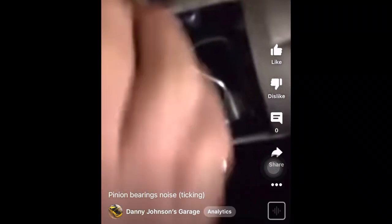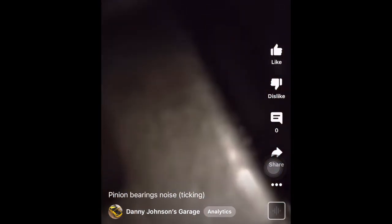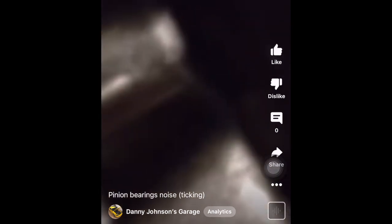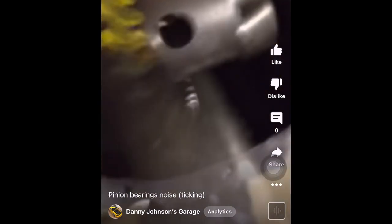I'll put the link to those in the description. For this last one, basically the pinion nut had come loose — this was years ago before I rebuilt the rear end — and the pinion ate the traction lock, so it made a really weird noise. Put in the comments the noises you've had and what they ended up being. And as always, thanks for watching.